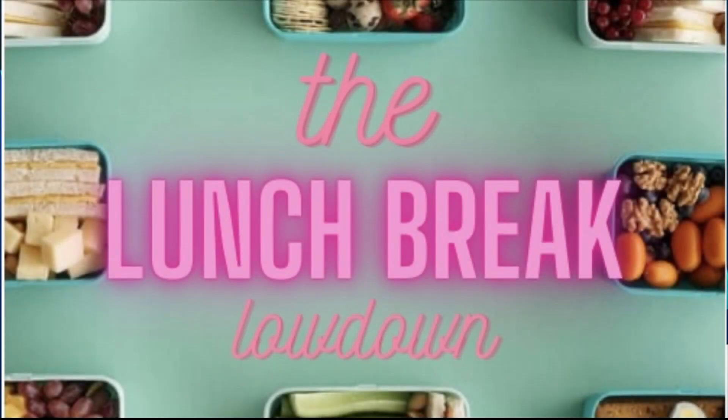Welcome back to the lunch break lowdown. Well, okay — the drink of the summer: pickle hard seltzer.